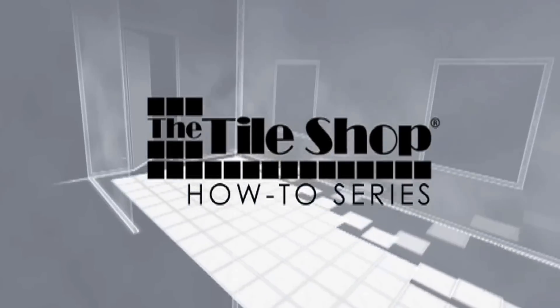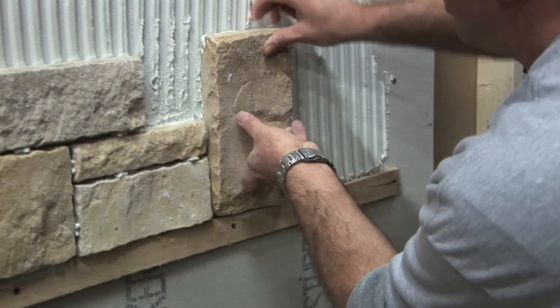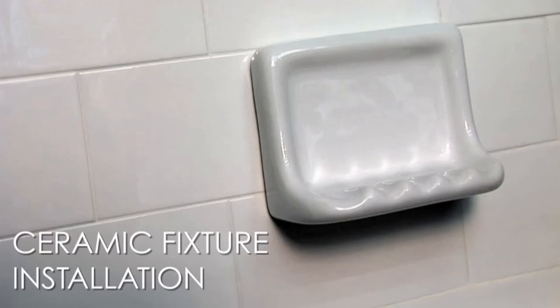No matter how much tiling experience you have, the TileShop How-To Series will guide you through each step and have you tiling like a pro in no time. In this video, we'll show you how to install ceramic fixtures.